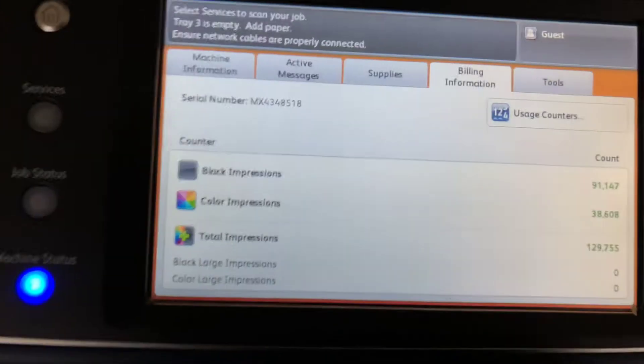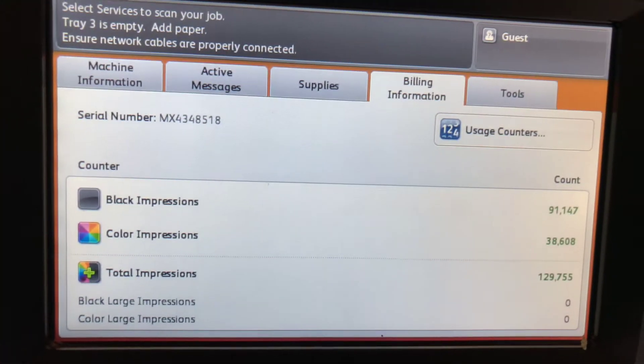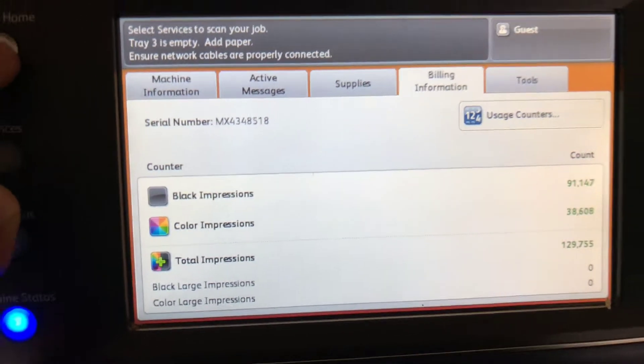The meter in this machine reads only 91,000 total black and white copies and 38,000 total color copies, as you can see here on our counter.